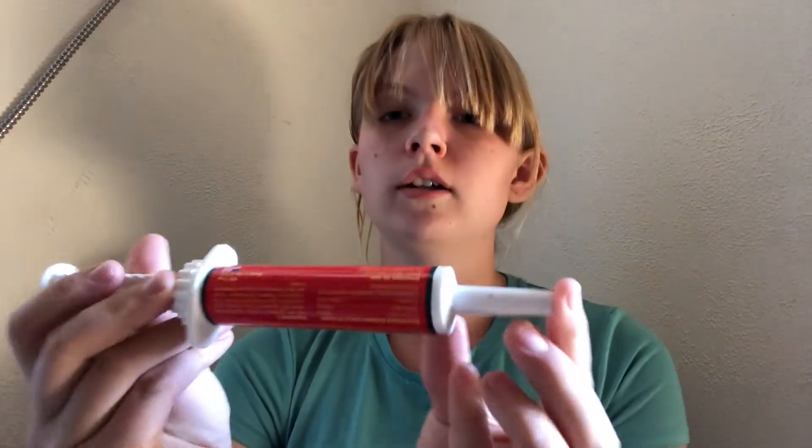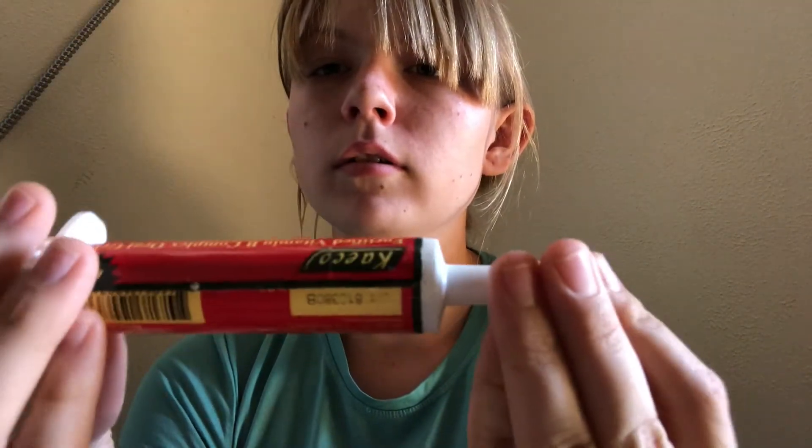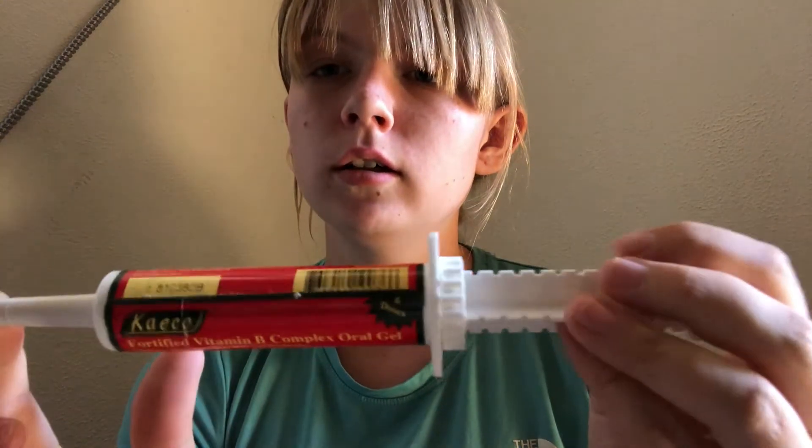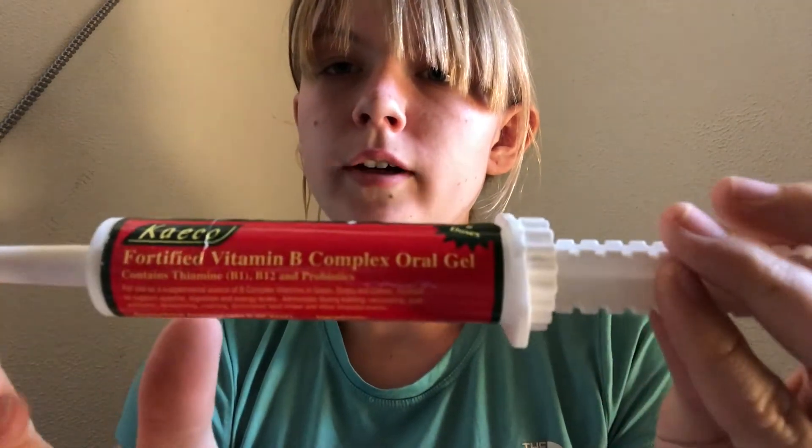I also have a fortified vitamin B complex gel — that's also good. Everything goes in the bag so nothing gets everywhere. Goats need vitamin B to help their rumen. You can also get the B complex shots, but I just have the gel.